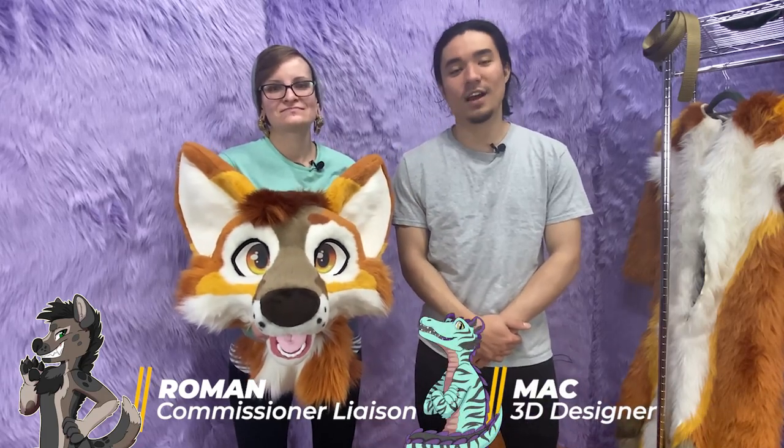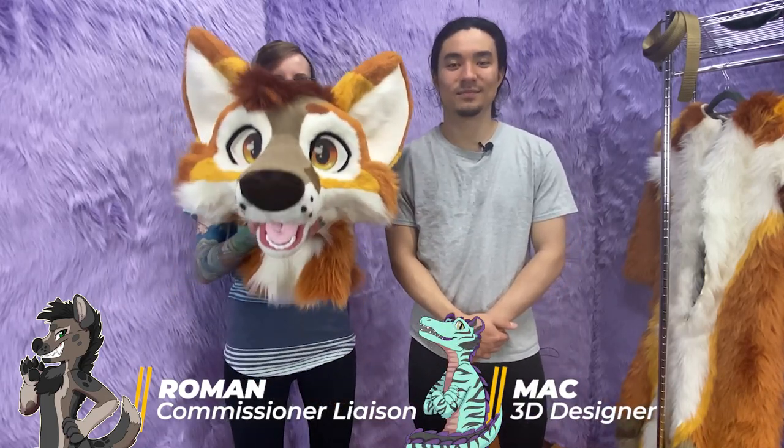Hi Brats! I'm Roman and I'm Mac. We're going to show you how to put on a Lemon Brat fursuit today. This is Conrad — he's a fox — and Mac is going to be wearing him today.